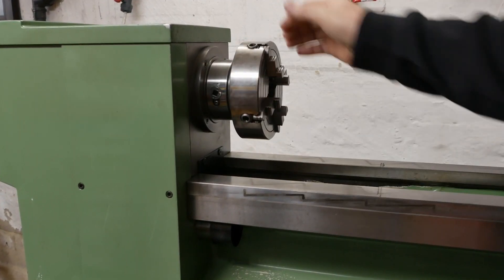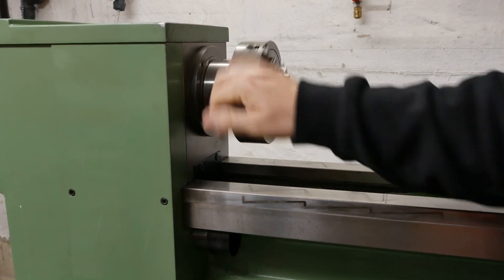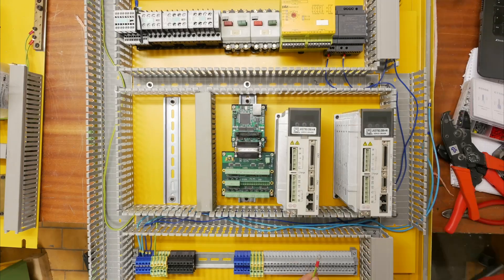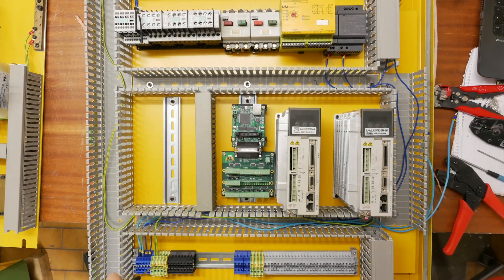G'day and welcome back to my lathe channel where I'm taking this beautiful old Swiss CNC lathe and updating it and modernizing it with LinuxCNC. This week I'm mainly working on wiring.